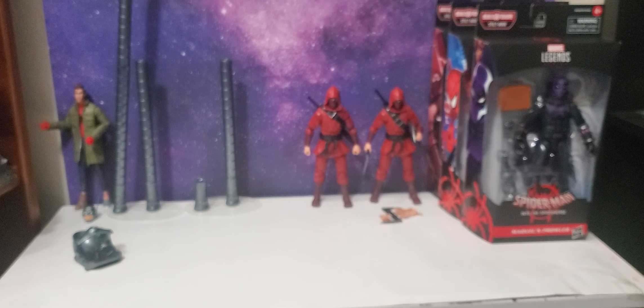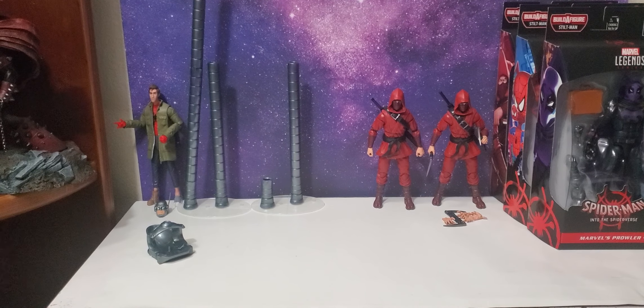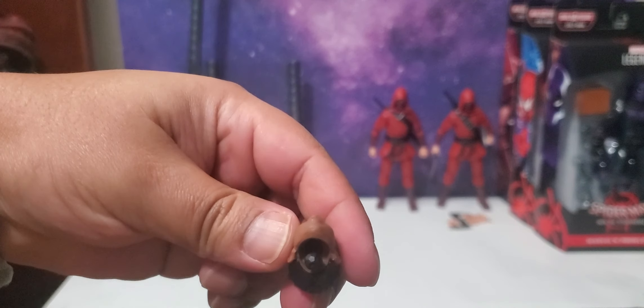If you wanted to switch out the two-pack head or put this head on the space venom Miles, you're not going to be able to do that. The dumbbell does come out, but that peg looks way too small. You can forget about doing head swaps with these guys unless you have some skills and are willing to dremel some of this out. Otherwise it's a solid no-go.